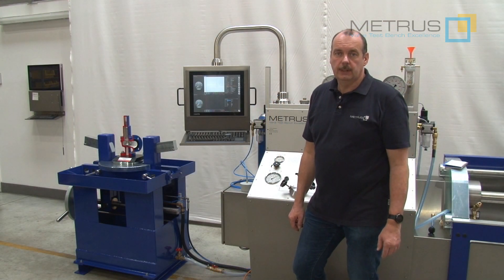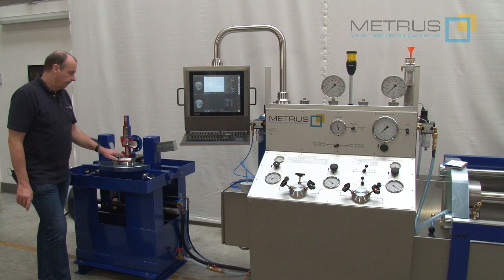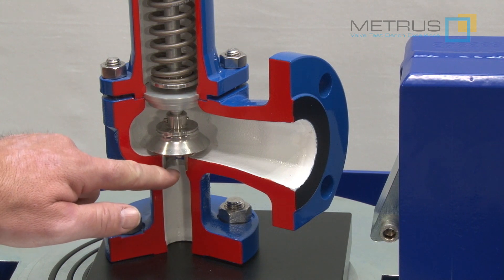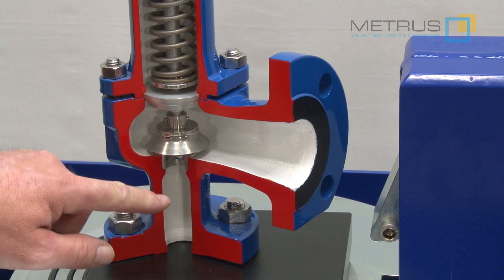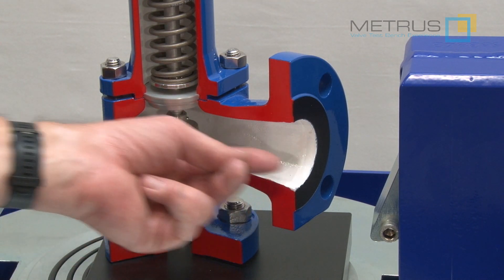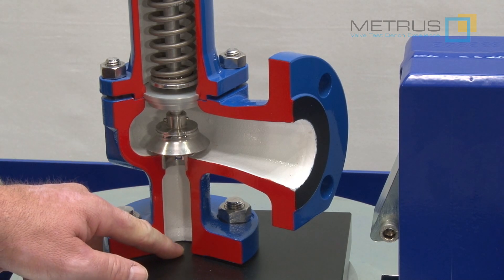If you want to perform a set pressure test with water, we must ensure that there will be no air trapped underneath the valve seat. When I start filling the valve from the bottom to the top with water, there will still remain some air trapped underneath the valve seat. This means the first set pressure test will not be performed with water as we want to — it will be made with compressed air when the valve opens the first time. To avoid this, we will exhaust the remaining air first with our vacuum system.